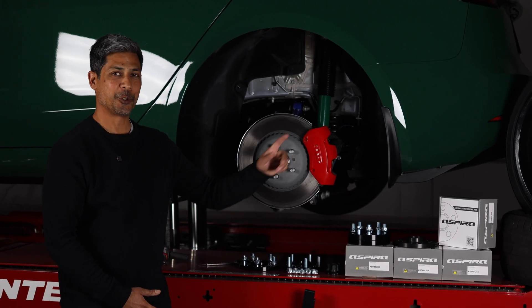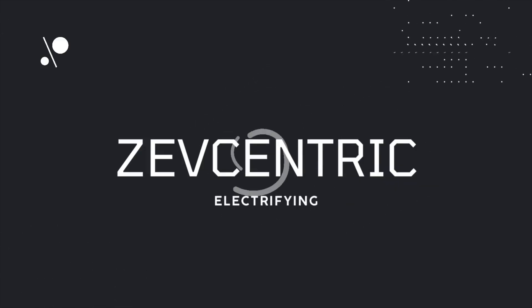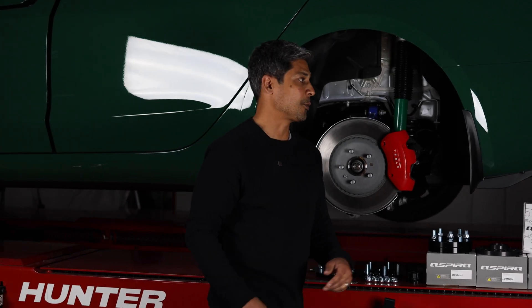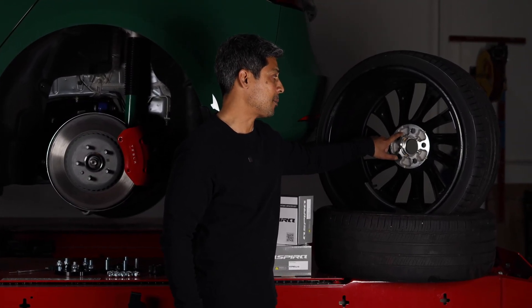We're going to show you guys how to measure your wheels to determine if spacers are compatible with them. The first thing we're going to do is show you what you need to measure in the back of your wheel to determine spacer compatibility.